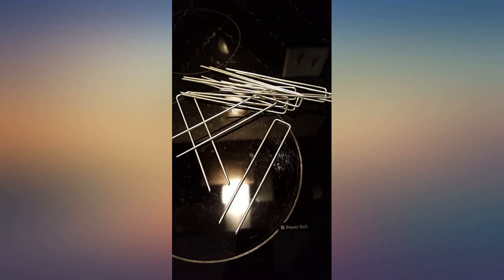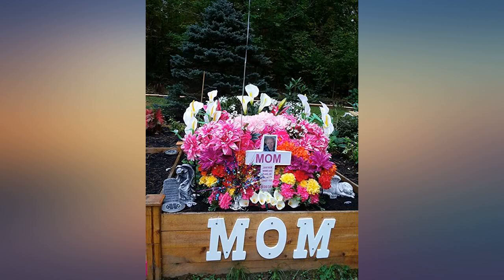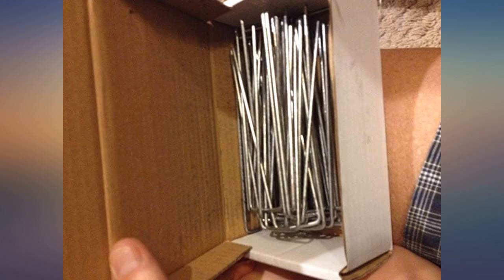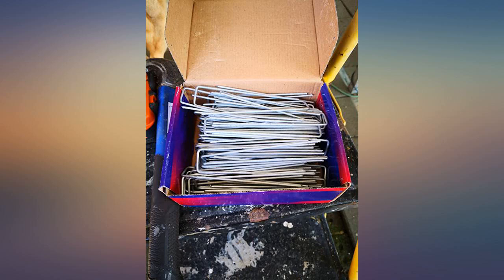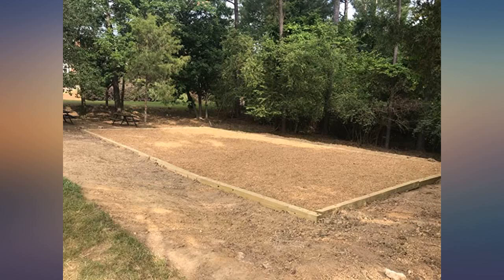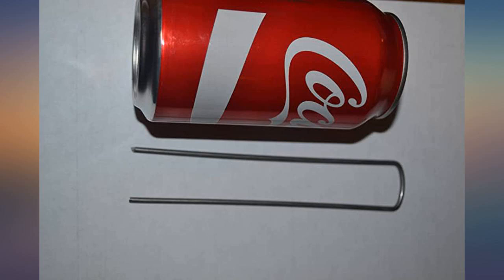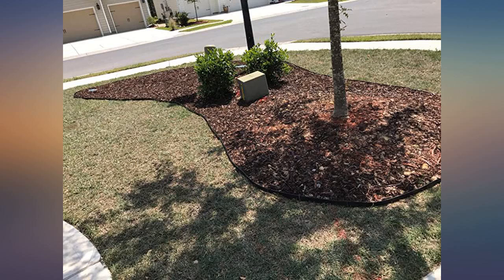I've been buying garden stakes from the big box stores for years and honestly thought these would be the same thing, just cheaper since I was buying in bulk. These are both longer and thicker — as shown in the attached picture comparing stakes from last year on the left and these on the right. They also have perfectly angled tips that are very sharp and easily pierced our heavy-duty landscaping fabric. They now have us as customers for life.